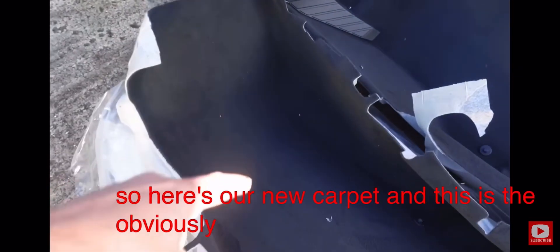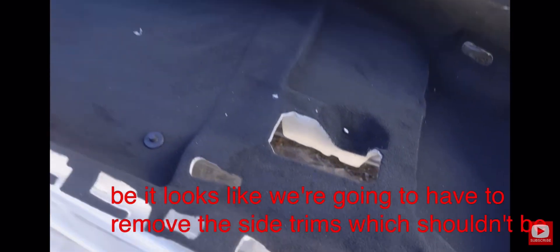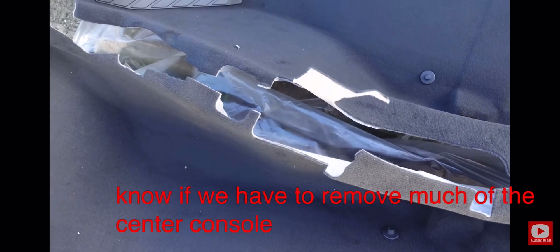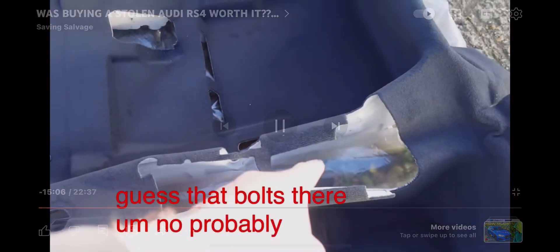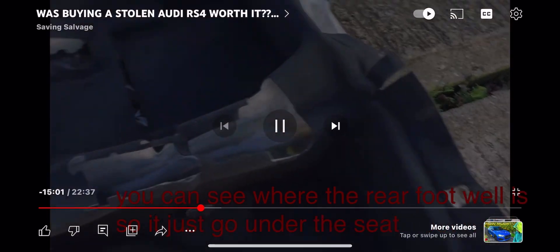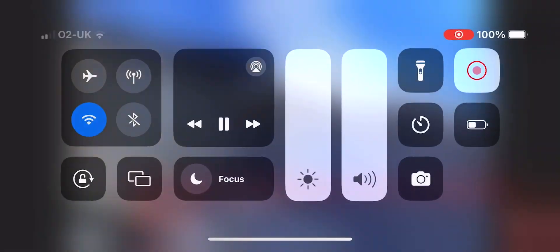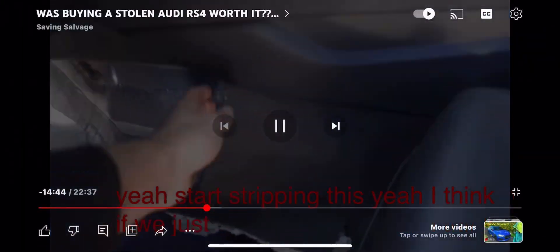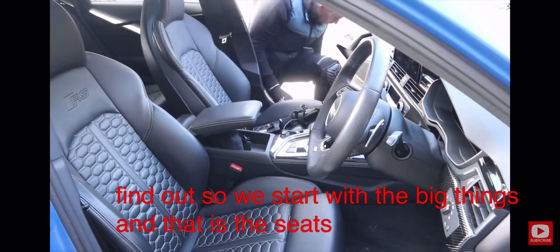Here's our new carpet, and this is the bit that was cut out on the RS4, so we've got to replace the whole thing. It looks like we're going to have to remove the side trims, obviously the front seats will need to be removed, and I'm not sure about the center console — probably do — along with the rear armrest. I've done a carpet once before on a car and it took a long time from memory, but let's just crack on. We start with the big things — the seats — and they're really easy: just four bolts on each one.